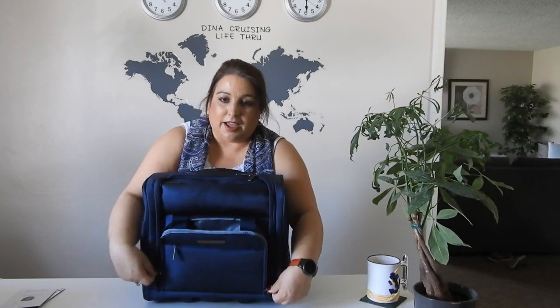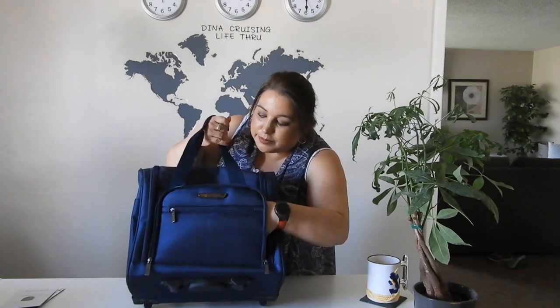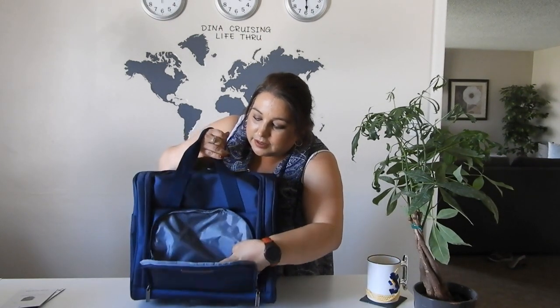This keeps things very organized in here. The only thing I wish they had was another little sleeve pocket so you could put chargers and stuff — that would have been perfect. But I'm happy with this, and I could probably find a little pouch, put some velcro on it, and pop it in there.